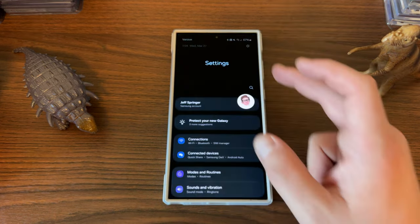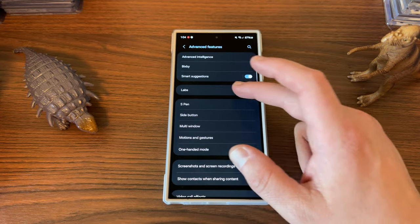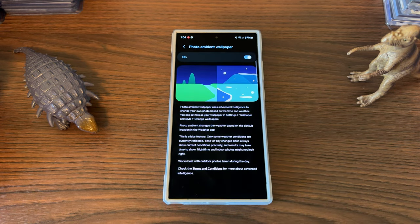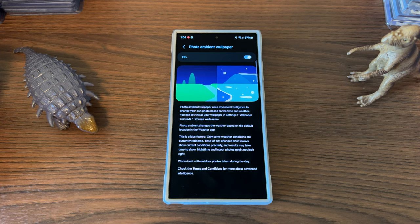So if you want to set it up, after you download the update, go down to Advanced Features and Settings, go to Labs, and tap right here where it says Photo Ambient Wallpaper. It tells you it uses advanced intelligence to change your photo based on time and weather — change it in the settings, wallpaper style, change wallpapers. I'll show you that in a second.